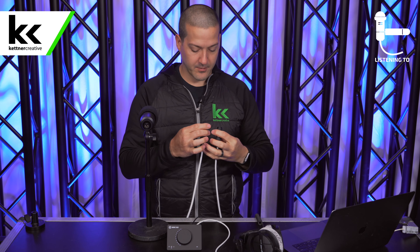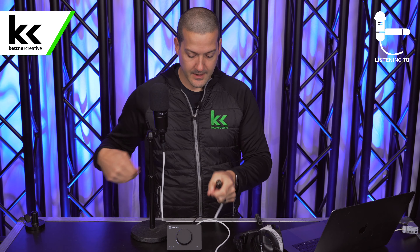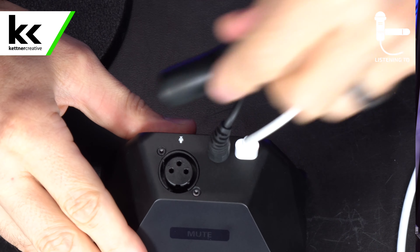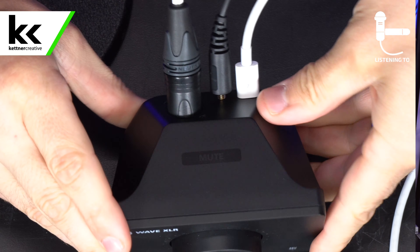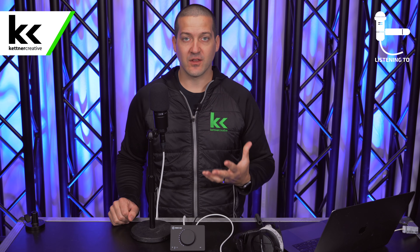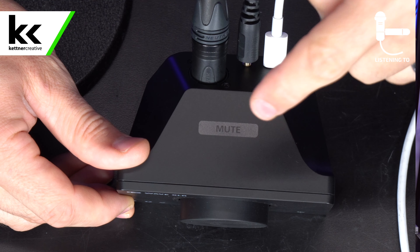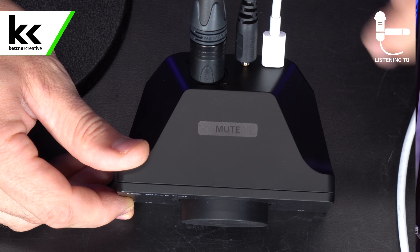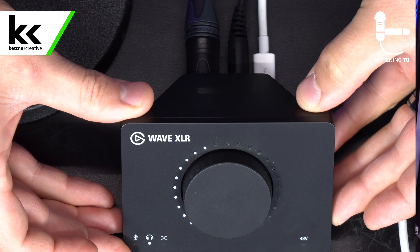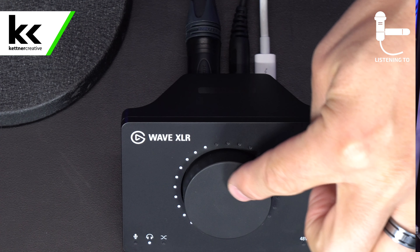Now that we have everything set up — we're about a fist away from the microphone, the foam windscreen is on, and it's oriented correctly — we can get into connecting this microphone to the Elgato Wave XLR. On the bottom of the microphone you can see it is an XLR output, and on the back of the Elgato Wave XLR there is an XLR input. We're going to use a standard XLR male-to-female cable. Connect it to the bottom of the microphone — make sure you hear that click — then connect the other end to the back of the Elgato Wave XLR.